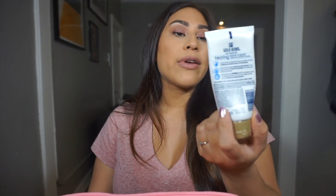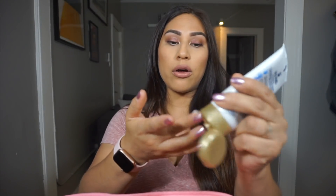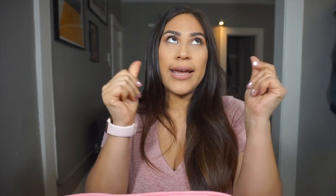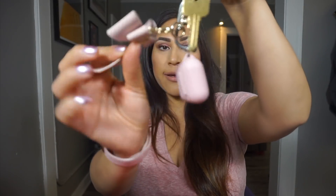I have a Gold Bond Healing Cream — this is my all-time favorite hand cream aside from the L'Occitane hand cream. This is way more budget friendly and affordable and it feels so good. I have my keys with a cute little pink bow that I got from H&M. And then of course my AirPods — pink everything.